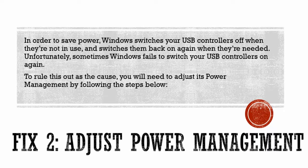Method 2: Adjust Power Management. In order to save power, Windows switches your USB controllers off when they're not in use, and switches them back on again when they're needed. Unfortunately, sometimes Windows fails to switch your USB controllers on again. To rule this out as the cause, you will need to adjust its power management by following the steps below.